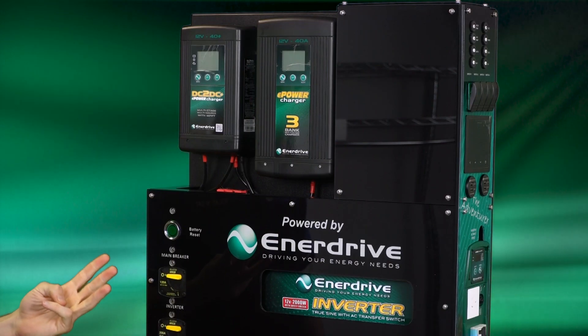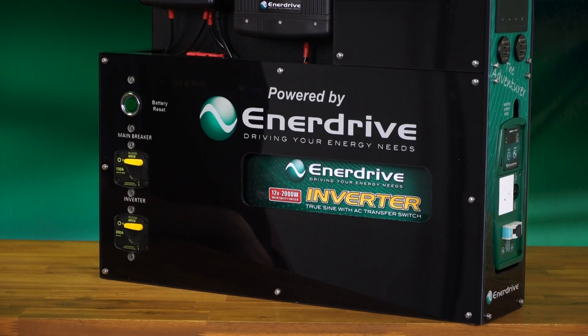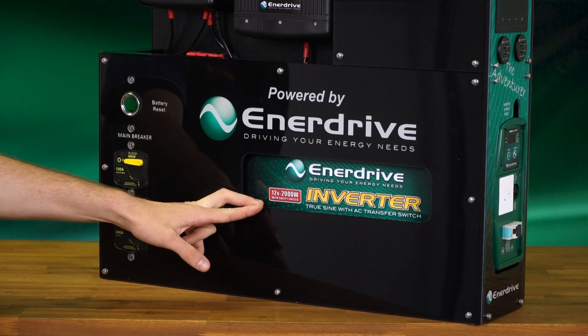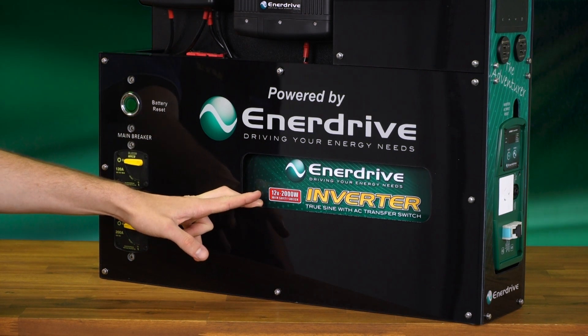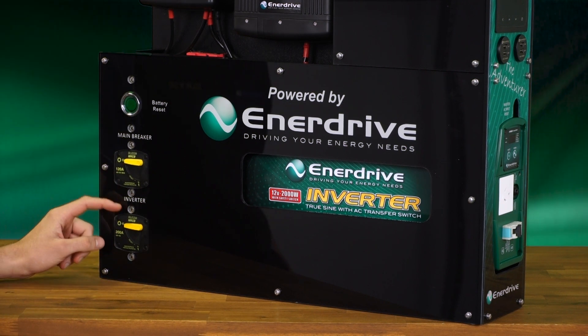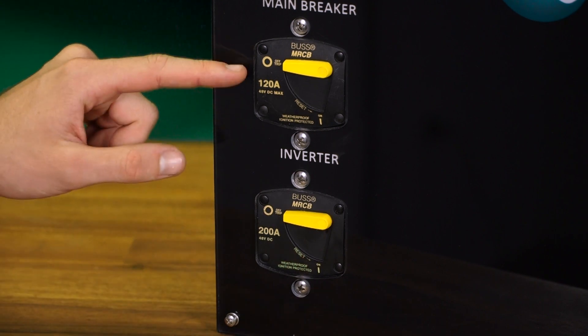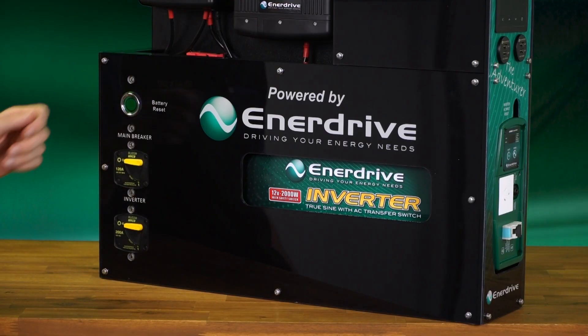That'll let you charge up to three battery banks at once. Now that we've spoken about how we're charging our system, we'll talk about how we're going to use the power. Included in this unit is the 2000 watt Enerdrive inverter with a built-in RCD safety switch. It comes with circuit breakers on the front — your inverter has a 200 amp circuit breaker, and the 120 amp circuit breaker is for all your other DC loads.